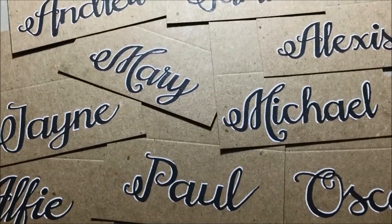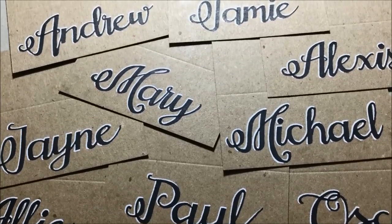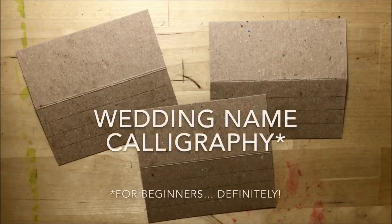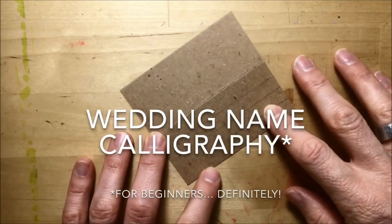I got asked to do some wedding place names for a student that I used to teach, and this is definitely outside my comfort zone. So this video is most definitely wedding name calligraphy for beginners.